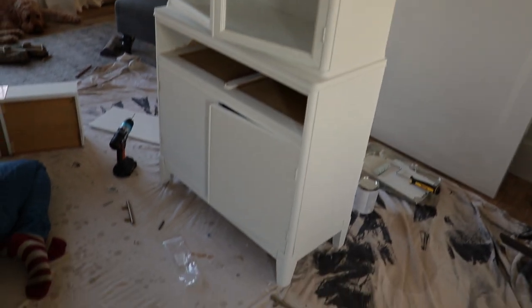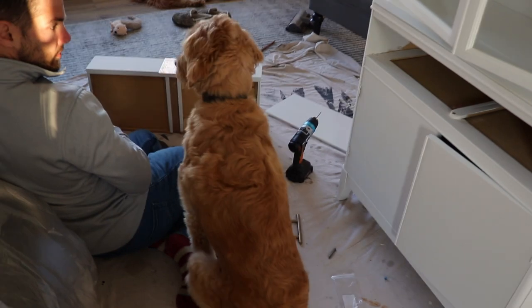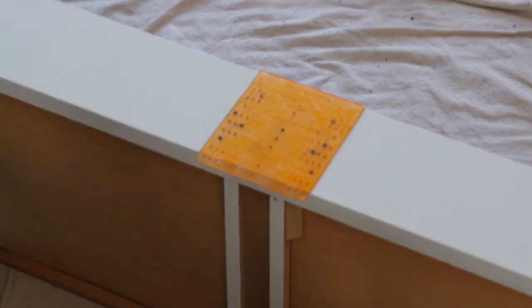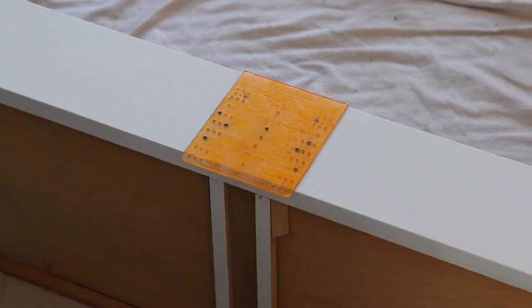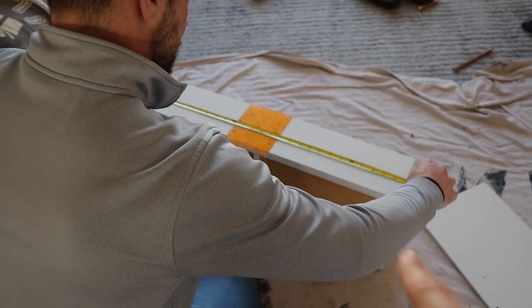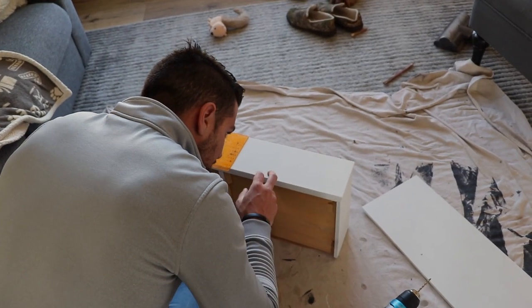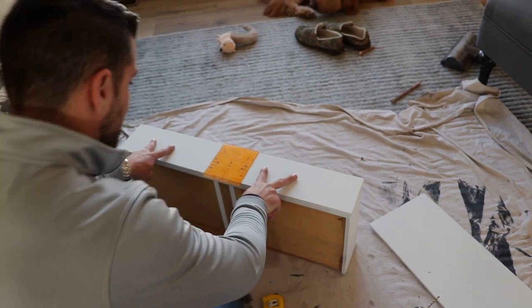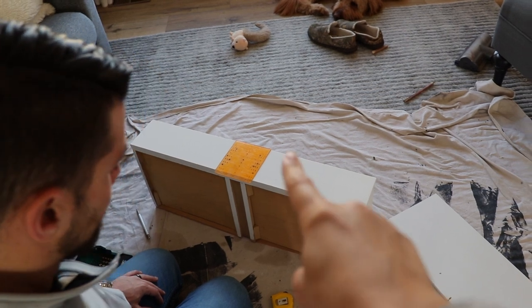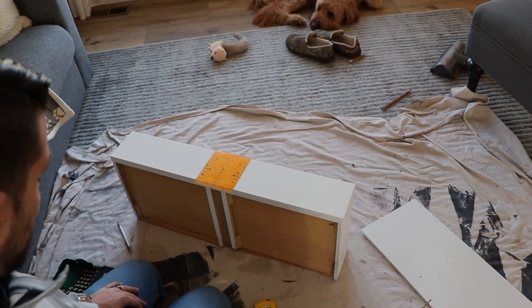It's a few hours later. Everything is dry and we are getting set up to add the pulls on. We have this little handy-dandy template that helps figure out right where you need to mark it. There were two handles on the drawer before, and now I'm wondering if we should just do one in the middle to keep it more simple. And then before, the handles were in the middle of the door, and now we're thinking of doing it a little higher.